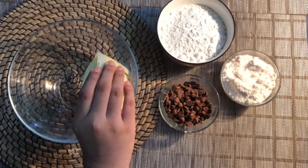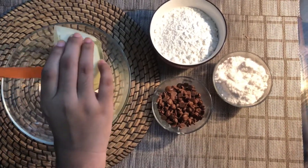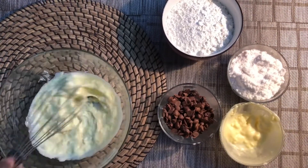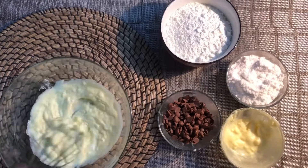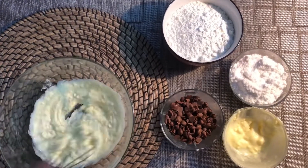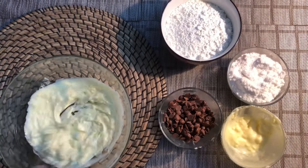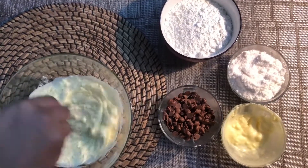Add 100g butter in a bowl. I am using homemade butter here. Whisk it to a creamy texture.